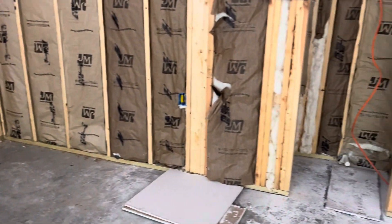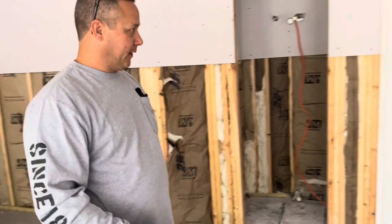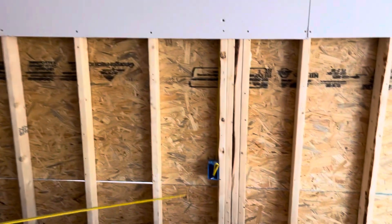I just do basically one on each wall, because there's really no specific amount of receptacles that you have to put in here. Here's another one.